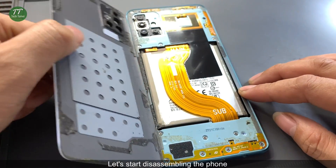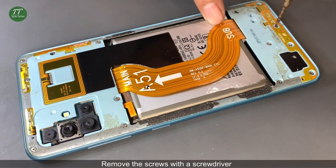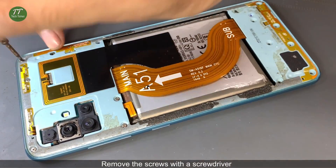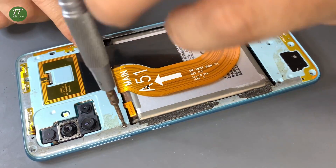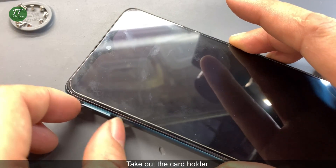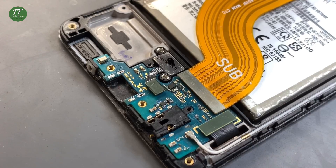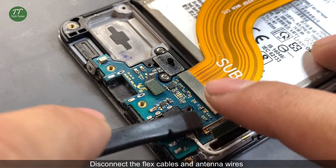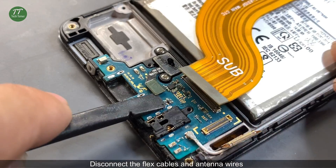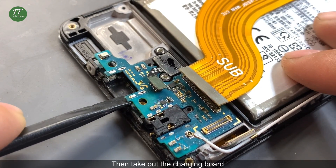Let's start disassembling the phone. Remove the screws with a screwdriver. Take out the card holder. Disconnect the flex cables and antenna wires. Then take out the charging board.